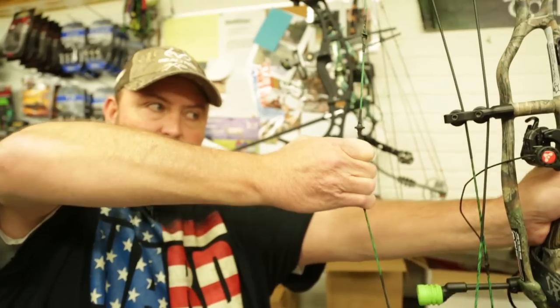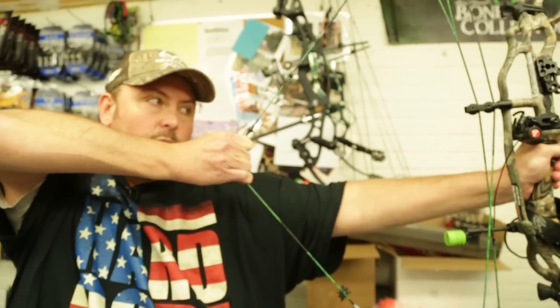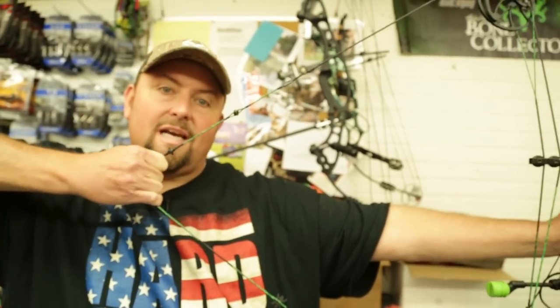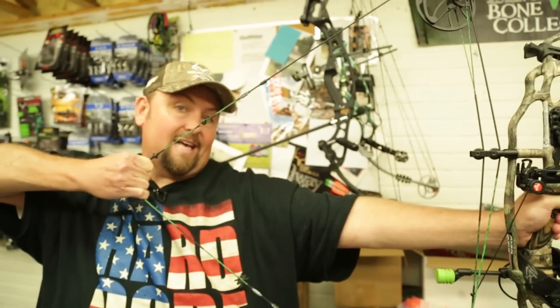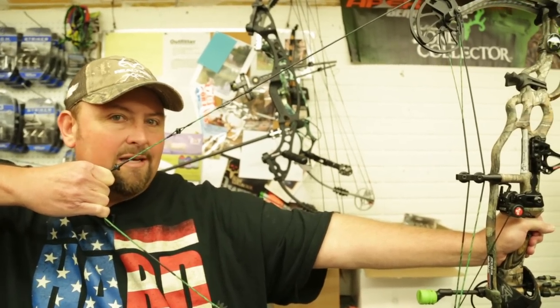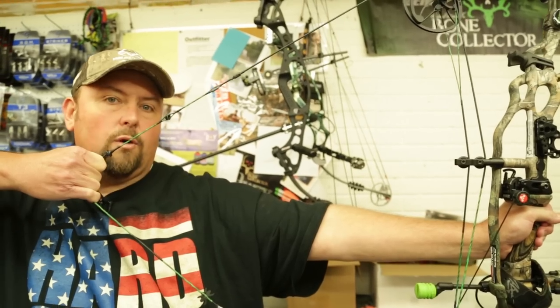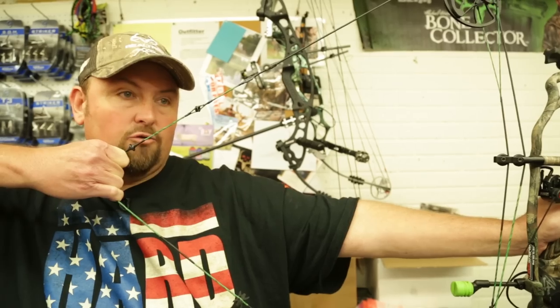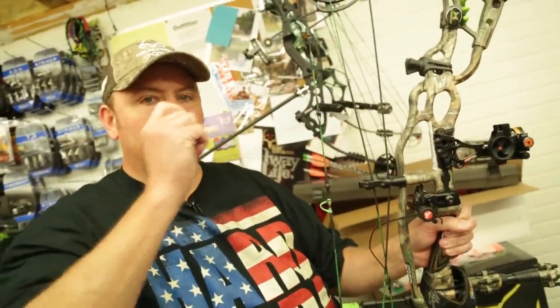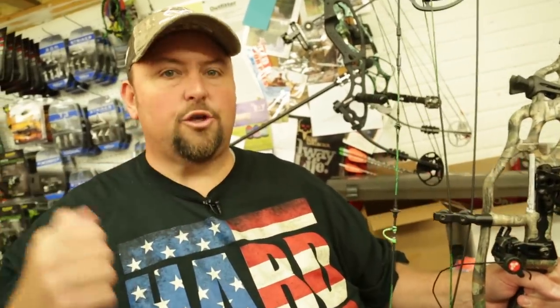I'm going to describe the draw cycle as I draw it. It's in a relaxed state now, yet the string is taut. When we put a little pressure on it, it climbs to peak weight — halfway at 70 pounds — and then you hit the valley. You drop off into the valley, so now you can see I'm relaxed and holding 75% less than 70 pounds. As I hit the firm wall, the poundage may go up just slightly, but it ensures a definitive draw length — a place to hang my hat against the wall so I can pull into it with back tension and execute a good shot.